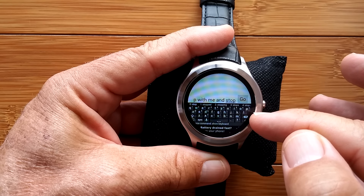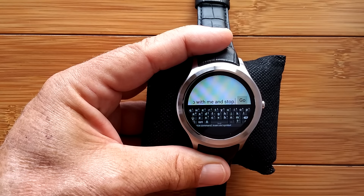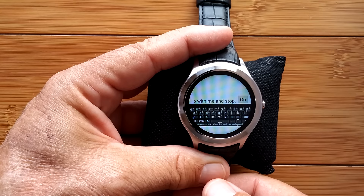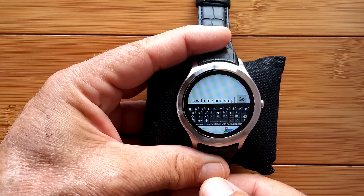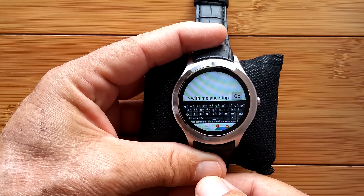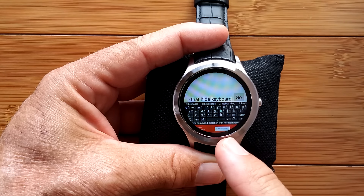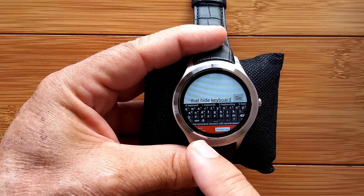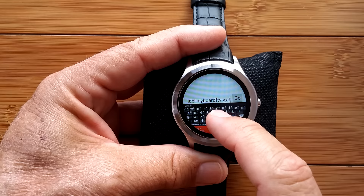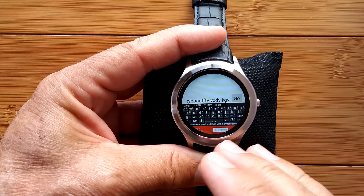Hear the double beep? That got me out of the recognition system and now it's listening for commands. Hide keyboard. That's not my favorite either. With a little bit of practice, you might be able to get that to work — it's really tiny if you want to type on it. You can, but it's mostly for the voice thing.